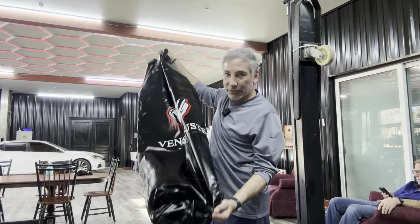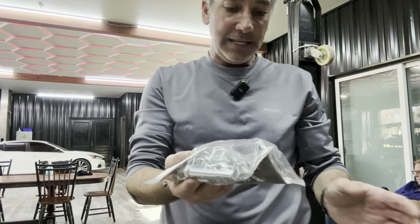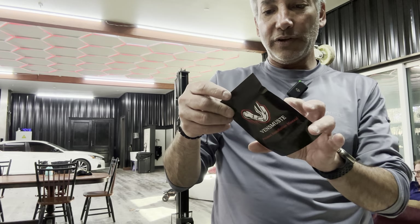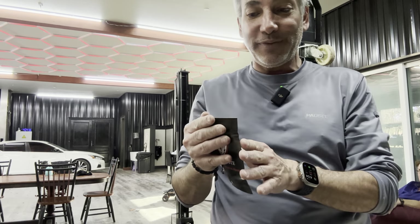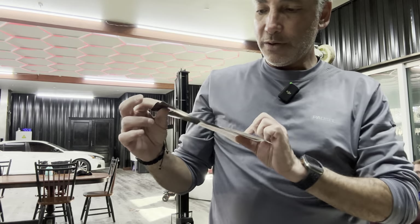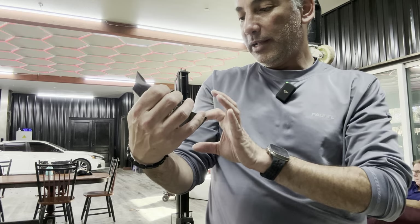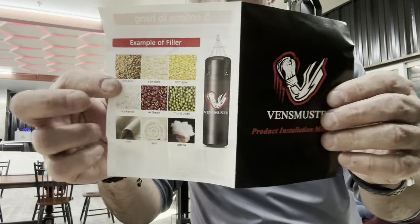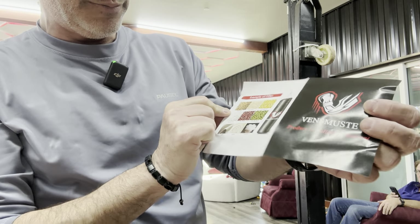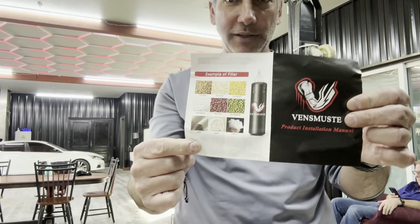Let's see what other stuff we got. This is the mounting bracket. Here are the instructions — on the back it has examples of filler. I'll show you: you could fill it with corn, sawdust, red beans, mung beans, cotton, quilt cloth, or rice kernels. Lots of options, so we've got to find something fun to fill it with.